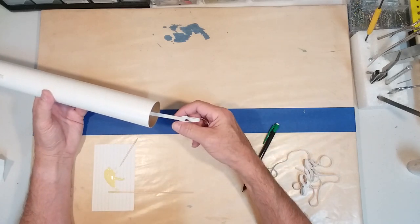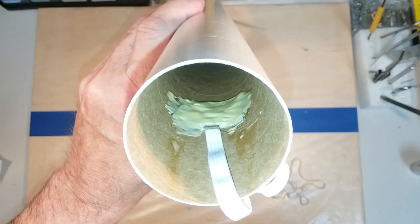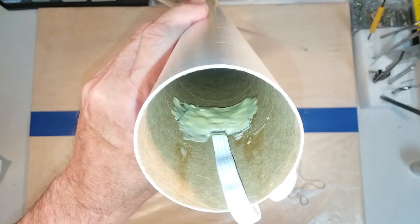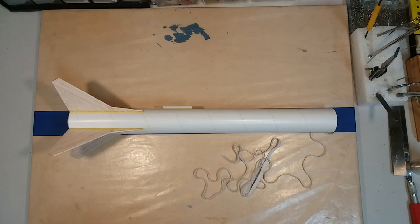You want the cord coming pretty much straight out of the body tube. You can see inside the body tube how the glue is spread all over the top and around and underneath the shock cord mount. We're going to let all of that glue dry. Everything is now in place, the glue has dried, everything looks really good, and we're ready to move on to the payload section and the recovery system.